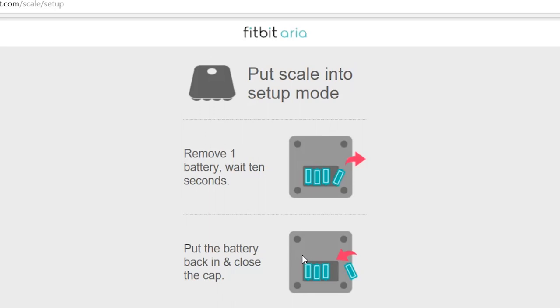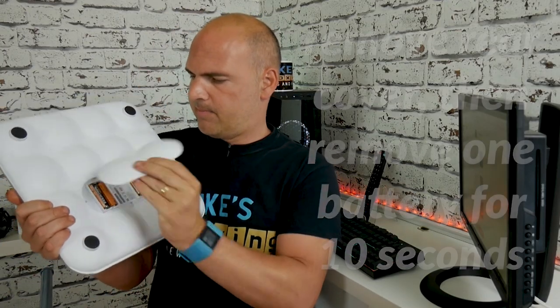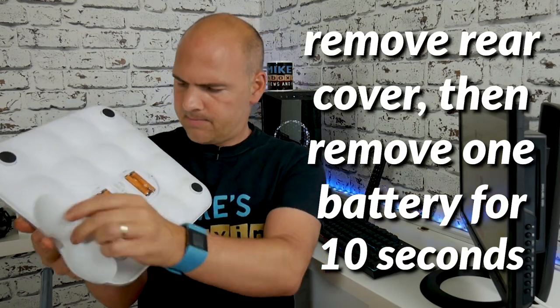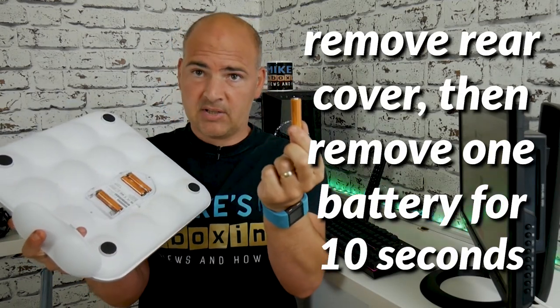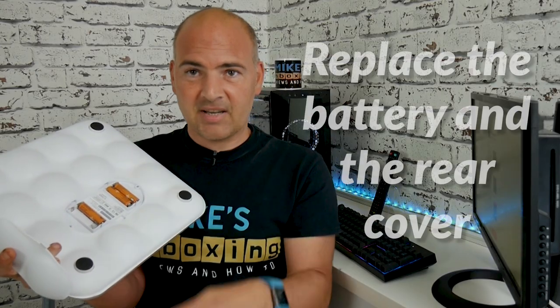So now we go into the hardware side of things. The first thing to do is to remove one battery and wait for 10 seconds. From the back of the ARIA, remove the clip to gain access to the batteries, take out a battery and leave it for 10 seconds.